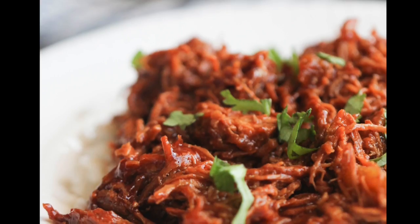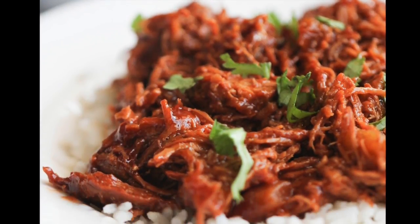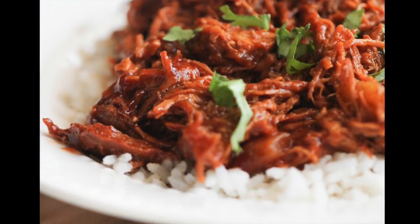I like to serve my barbecue chicken over rice. If it's a little too dry for you, just go ahead and add more barbecue sauce.